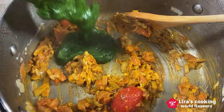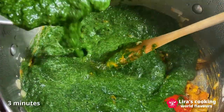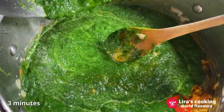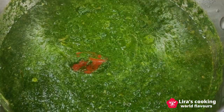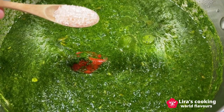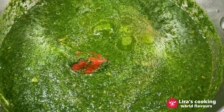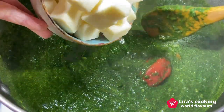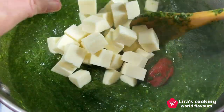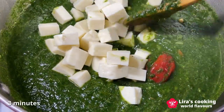Add the pureed spinach to the pan and mix well. Cook for about 3 minutes or until the spinach is heated through. Add a little bit of salt. Add the paneer cubes and mix gently to absorb the flavors of the spices. Cook for another 3 minutes.